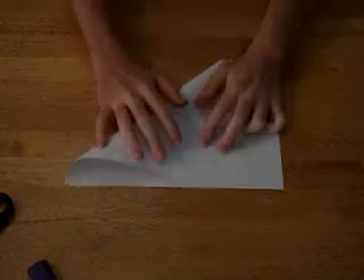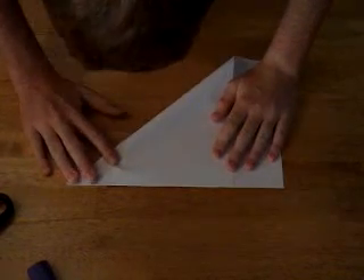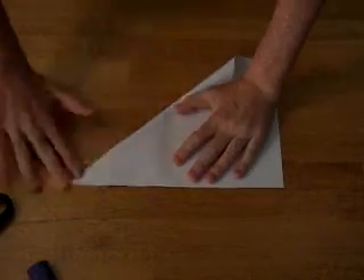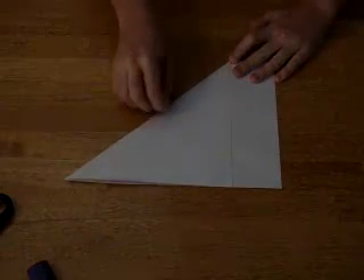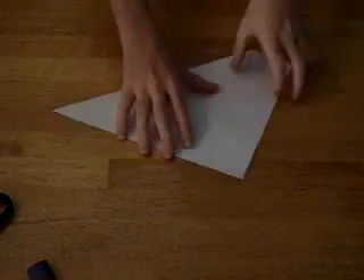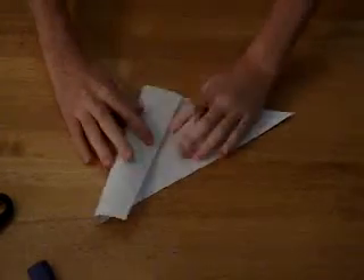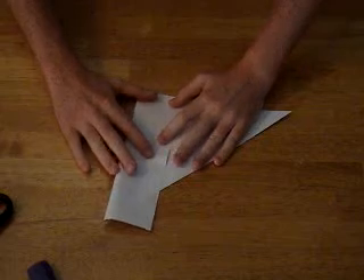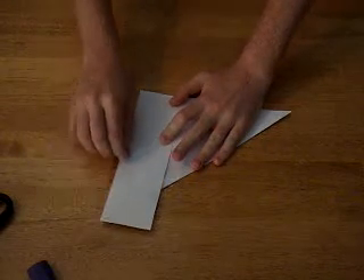First, you have your piece of paper. Fold one corner to the edge so it's even with the side. You want to crease it pretty well. Now fold the flap over so it's touching the edge of the paper, and you want to crease that.